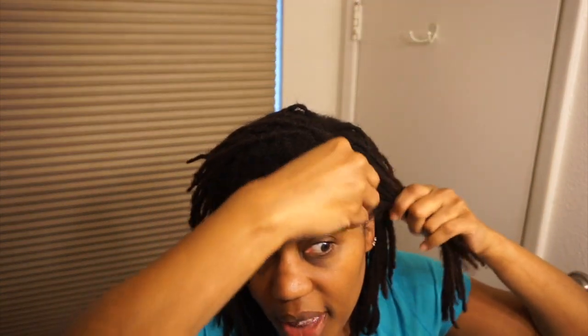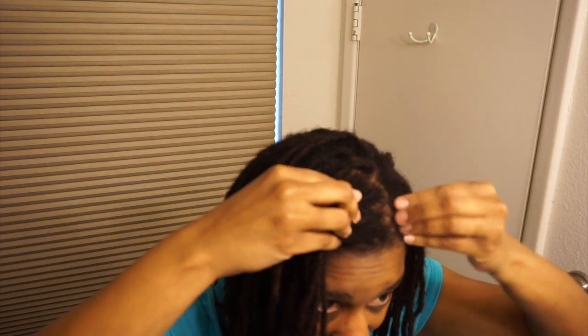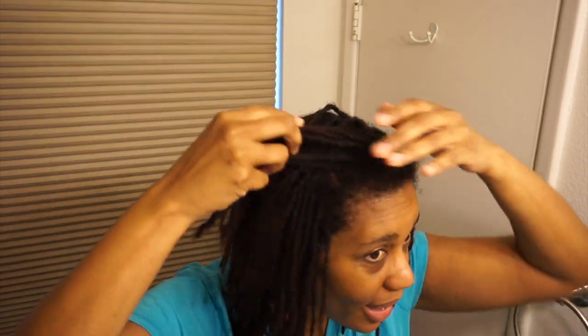What's going on everybody, it's London Natural Me and I am here to do a quick video. I just washed my hair and what I'm going to do today is go to the salon to get my locks started and have her reattach my locks that came off. I wanted y'all to see the before and then I'll show you the after when I get back. Here are my edges.